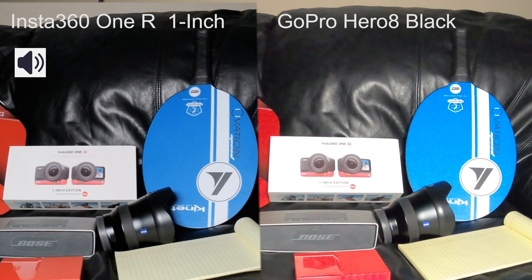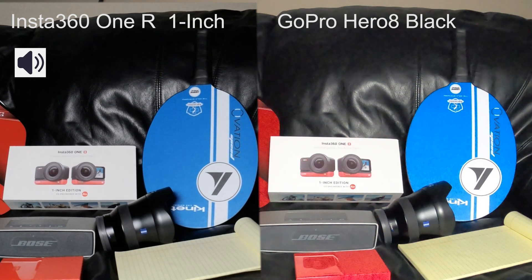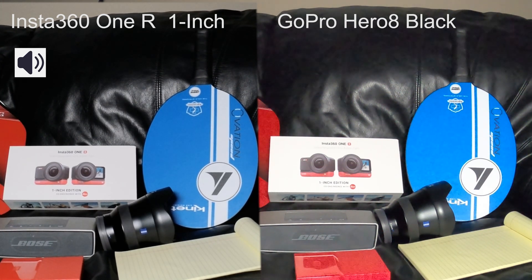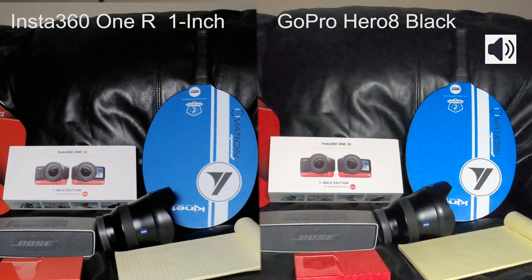Let me go down to 20%. My light is at 20%. What do you guys think? What is doing better? Let me slowly go down here. I'm at 16%. My light is at 16%.